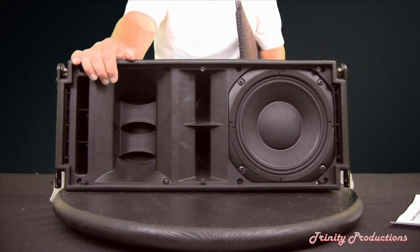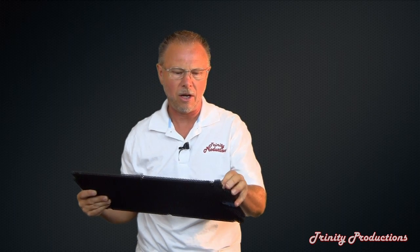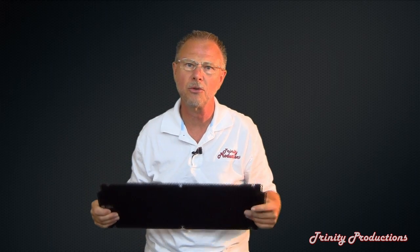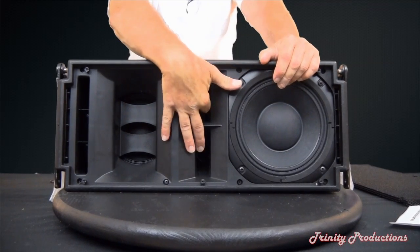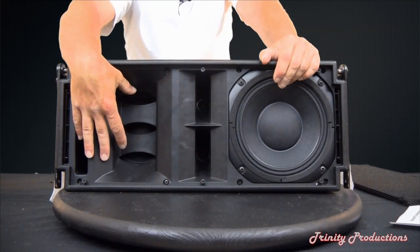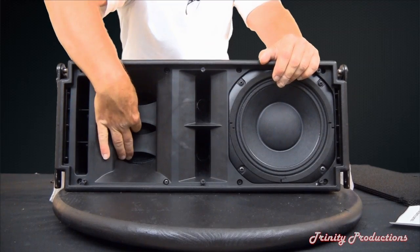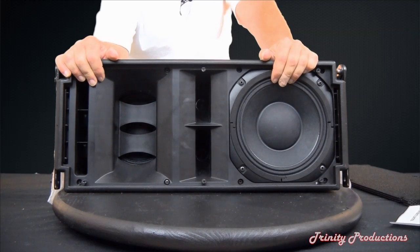We've gone ahead and opened up the front and now you can see the drivers in the front assembly of the T8. With all DB Technologies products, they've got a nice heavy grill on it, and all of them have inner foam to protect the drivers and give the boxes that professional look so you don't see the speakers on the inside. You can see the standard RCF 8-inch driver, looking down the center at the 1-inch drivers, and then the 6.5-inch driver — the upgraded driver from the T12 — with some phasing plugs to bring phase and alignment into the sound of the box.